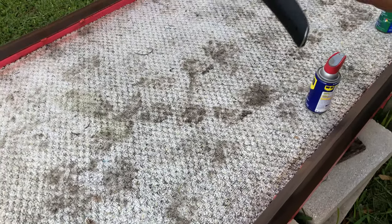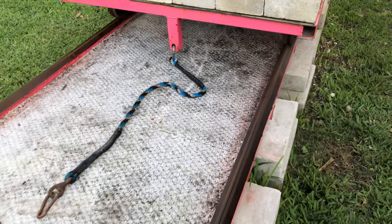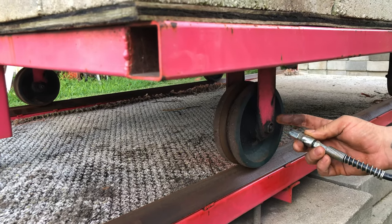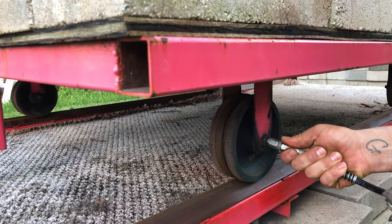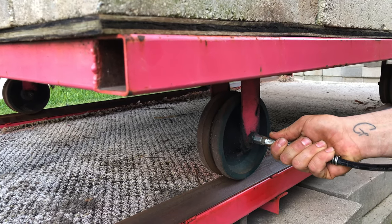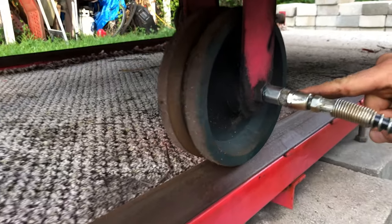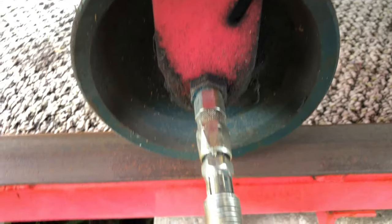Another very important thing is greasing your wheels. You want your track to roll good and spin right. Depending on your track, on this one these wheels have a spot where you can grease them. Every so often you want to grease these so they don't get stiff and they can roll a lot better. Stick the grease gun on there, give it a couple of pumps until you see it start dripping out on the other side — once you see it dripping a little bit, that's it, it's good.